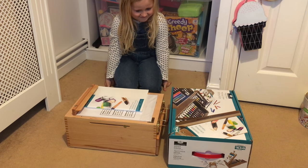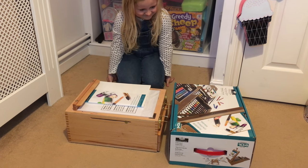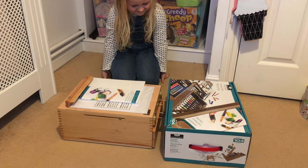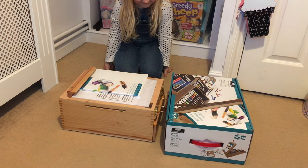Hello YouTube. Me and my daughter — mainly my daughter — she wanted to do a review on her new easel set, just to sort of let you know what's in the box and what it looks like.